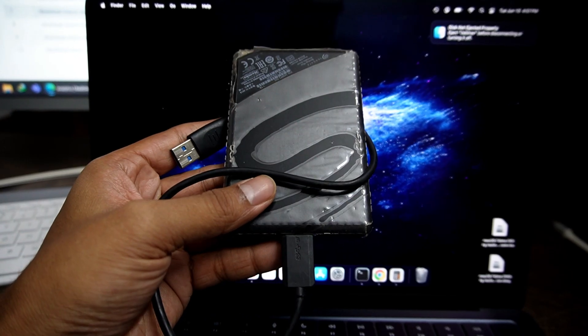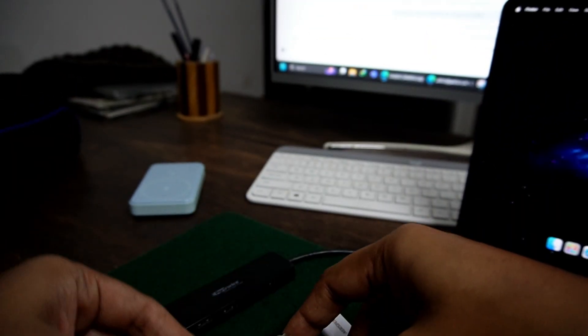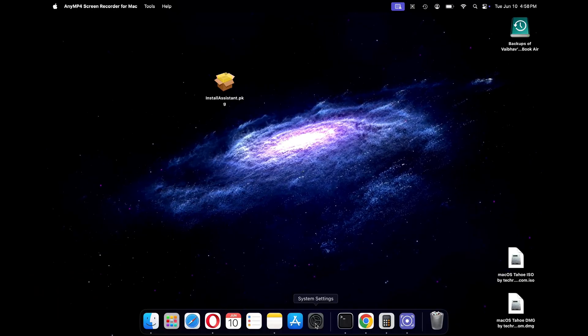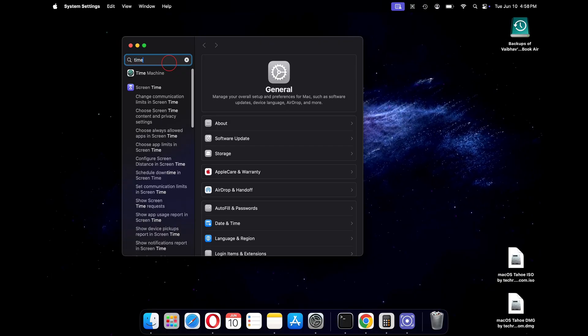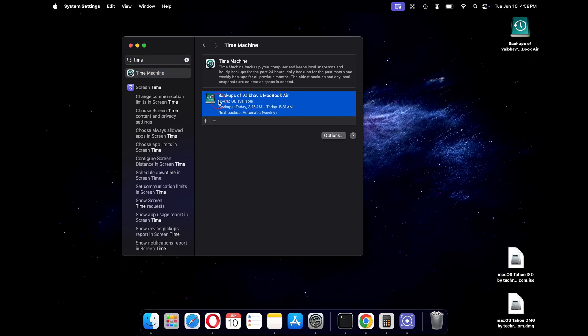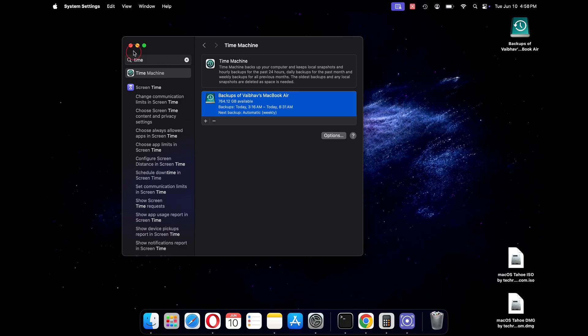First, I will start by creating a backup of my current version of macOS. Just insert your external hard drive into the USB port, then click on System Settings and search for Time Machine. You can click on the plus sign and start creating your backup. As I have already created my backup, I will skip this process.